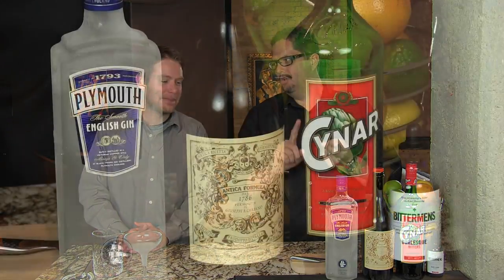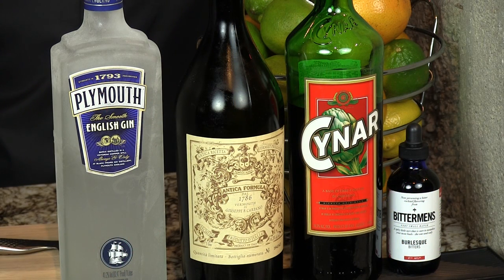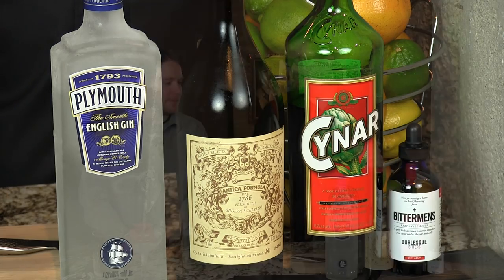Hey I'm Jeff and I'm Phil and we're the Cocktail Dudes. Today we're making the Frau Blucher. It's our take on the classic Negroni — the classic Italian cocktail: gin, sweet vermouth, and Campari as the bitter liqueur. We're replacing the Campari with Cynar, the artichoke-based liqueur.